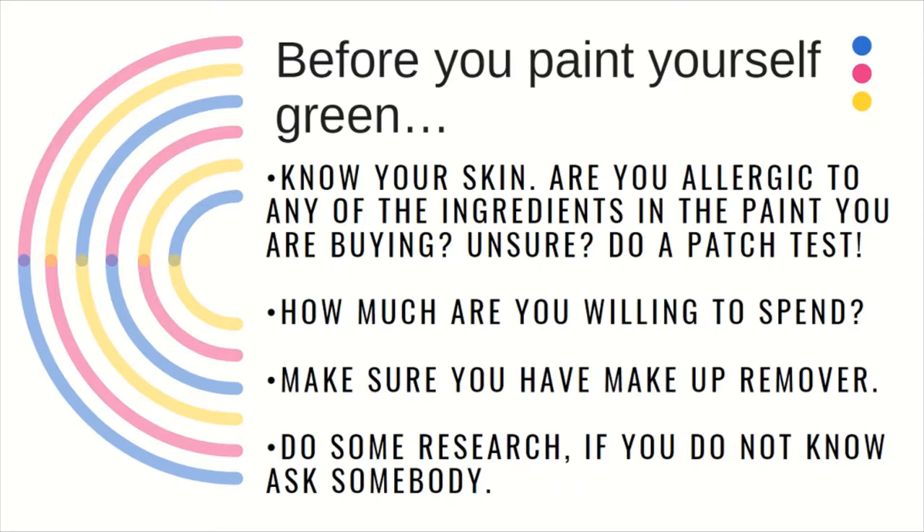Make sure you also have makeup remover for your paint. Most of these paints come off with soap and water, but some of the more specialized paints need special removers. And do some research — ask somebody. The internet is a very good tool. I'm self-taught, so I watched a lot of YouTube tutorials and did a lot of research through Google. I learned best by watching what other cosplayers were doing and trying to replicate their results with my own makeup.